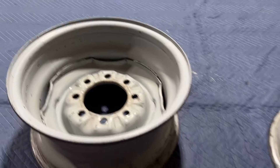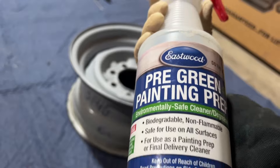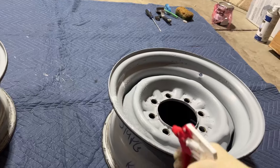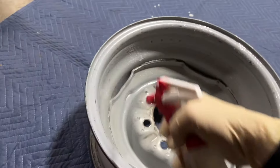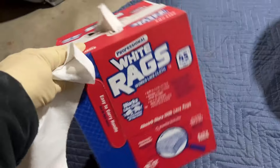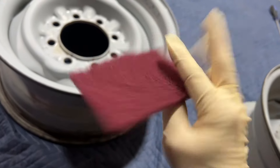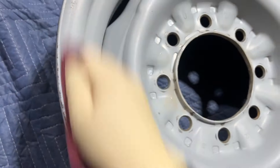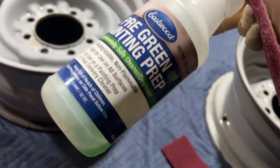Next, just in case there's any wheel cleaner residue left on the wheels, I'm going to take some Eastwood pre-painting prep and wipe them down really good with some white lint-free rags. Then I'll take some clean maroon scuff pads and dry scuff the wheels — we just want to get rid of any shininess. After that I'll do a couple rounds of the pre-painting prep.